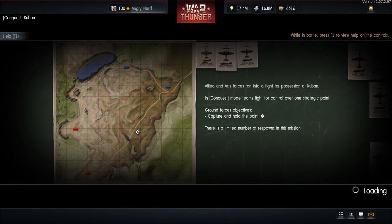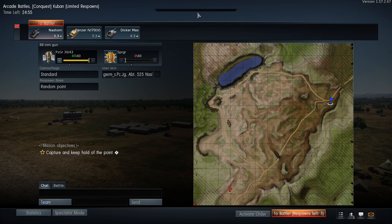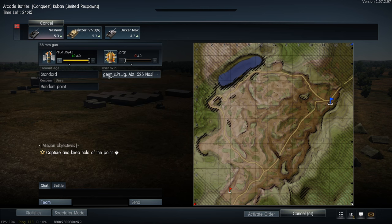Okay, looks like we picked up Kuban. We are in the northeastern section. I had a good spot I used with the Dicker Max — I think coming up on top of the hill — so let's see if the Nashorn can pull it off from there too.